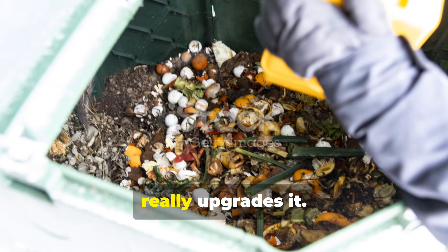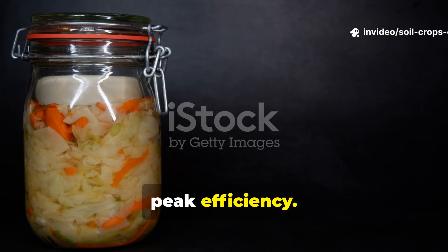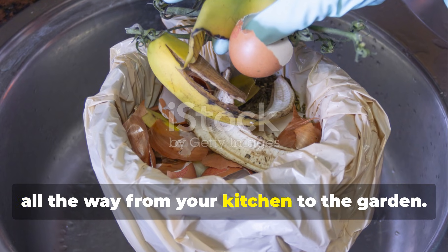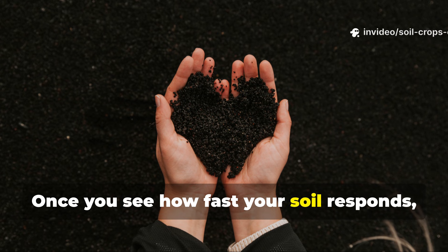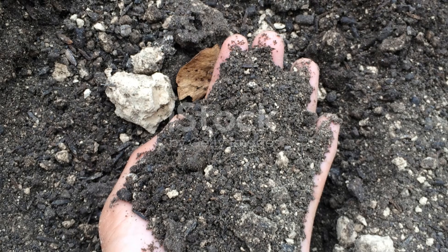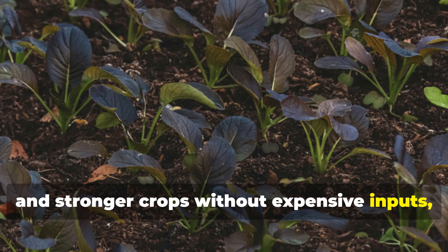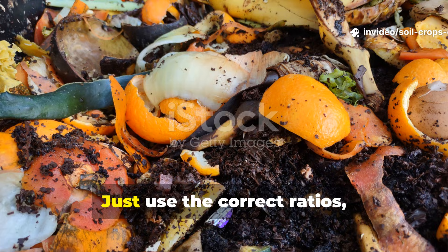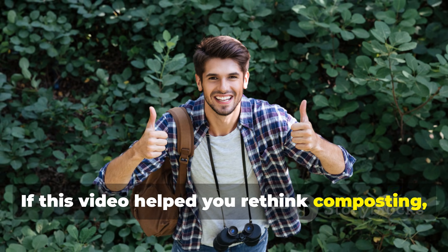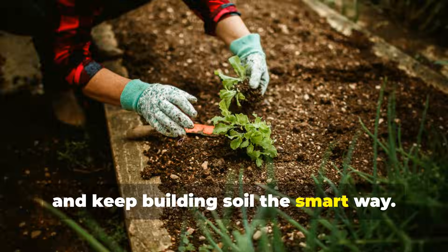This method doesn't replace compost — it really upgrades it. Fermentation preserves nutrients first, then delivers them to the microbes at peak efficiency. So instead of waiting months for scraps to break down, you're controlling the process all the way from your kitchen to the garden. Once you see how fast your soil responds, raw scraps just won't feel like waste ever again. If you want faster compost, healthier soil, and stronger crops without expensive inputs, start fermenting your kitchen scraps today. Use the correct ratios, bury them properly, and let biology do the rest. If this video helped you rethink composting, subscribe to Soil and Crop Central, share this with another grower, and keep building soil the smart way.